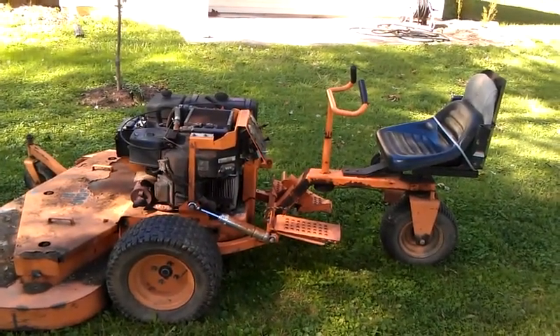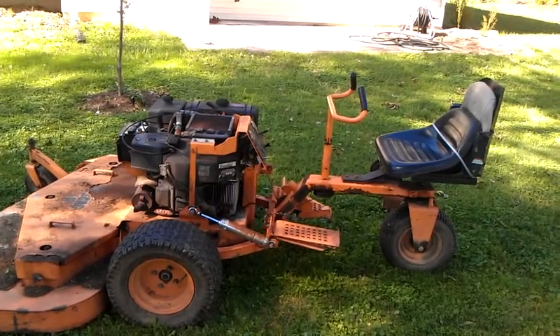This is the Scag 61-inch deck three-wheel industrial lawnmower.